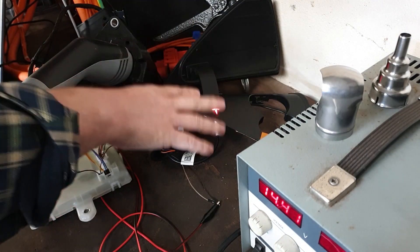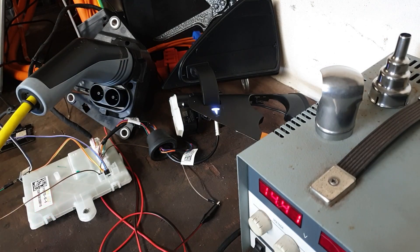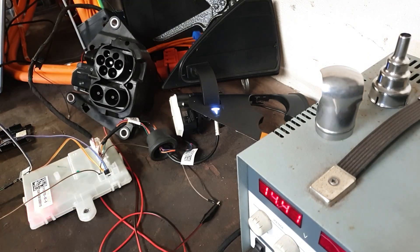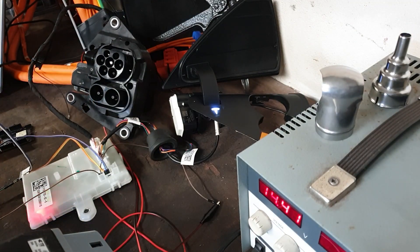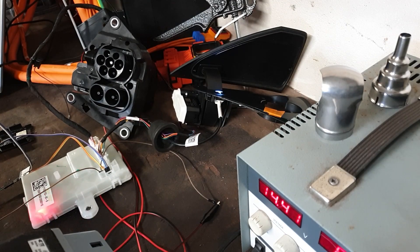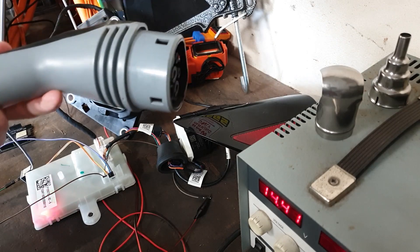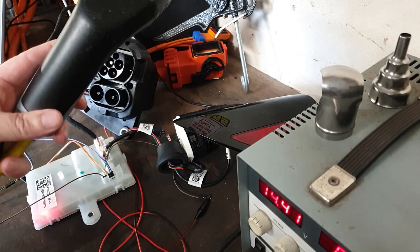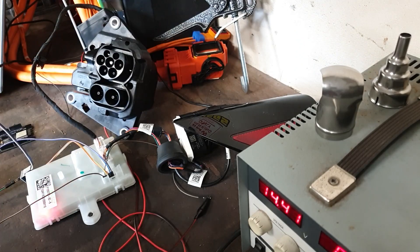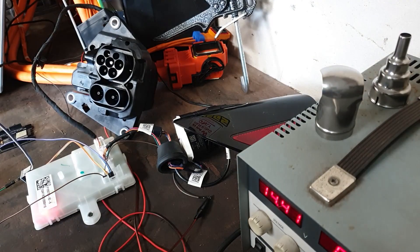Unlike the previous time where we had to issue a door close followed by a door open command, now we can just open door and remove our charging plug. So it seems Mr. Musk is not happy with my granny cable - maybe he doesn't like granny cables. This is a BMW granny cable I might add, so maybe Tesla doesn't like BMW - who knew.